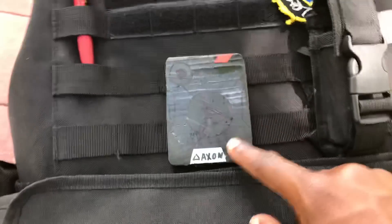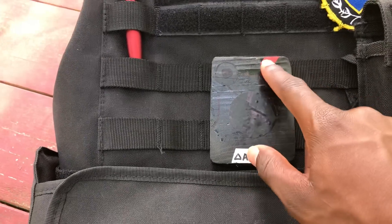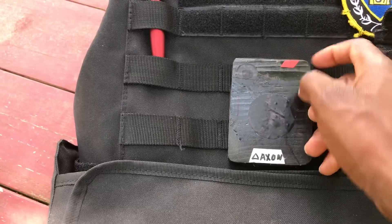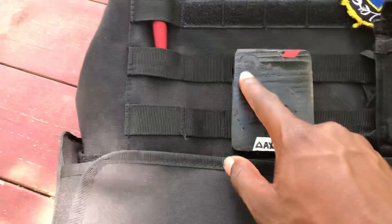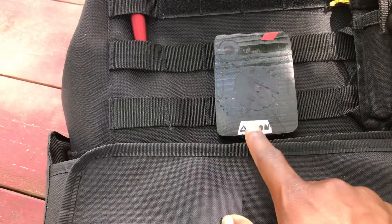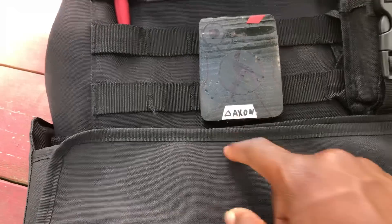I also carry a homemade body cam — I made it out of wood, spray painted it, and then put tape cut in the shape of a switch and the camera part. It's all just taping — I colored on it, then got paper, glued it on, and wrote on it.